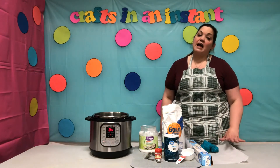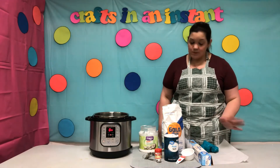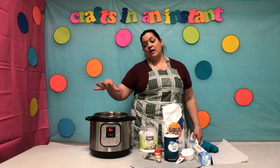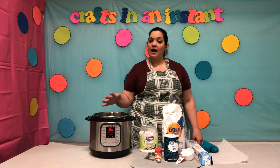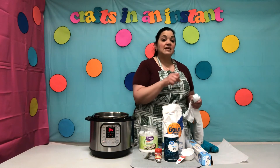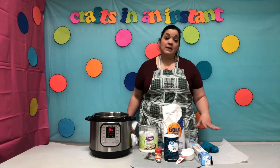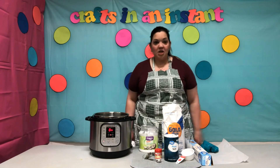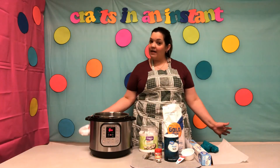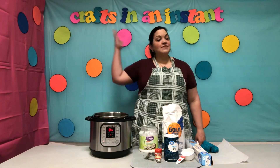Now let it cool off for an hour or two before you play with it. And if you want to do more than one color, you can — that's perfectly fine. But it's best to add the food coloring when it's still in liquid form in the Instant Pot, because if you try to wait until the dough is completely formed and knead in the colors, it's going to be a little more difficult. But you can do that. And always remember you can do this on the stove as well, so you don't have to have an Instant Pot. Thank you for joining us today, and we'll see you next Friday for another Crafts in an Instant.